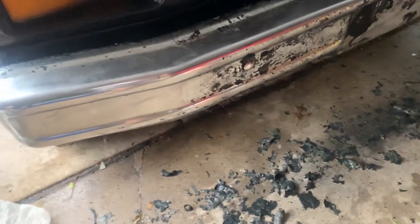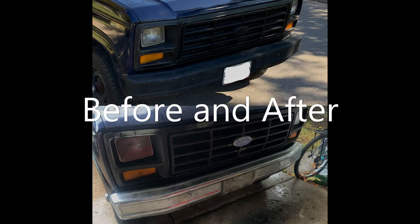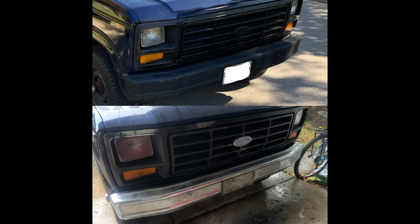Look at this — angle grinder with a wire brush and it's back to looking new. Any residue that doesn't come out, just one pass with the angle grinder and you are rocking and rolling.